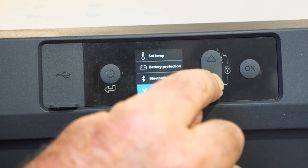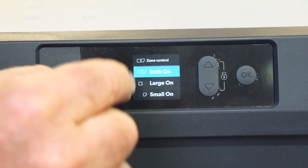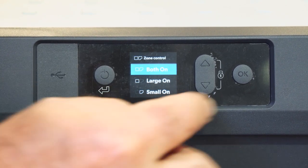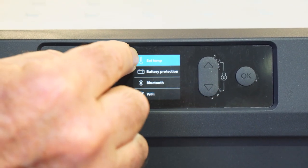What we need to do is go down until we have zone control and turn that on. Here you can choose to have them both on, have just the large one on, or just the small one on. We'll show you the one where you have both on — push okay, and this goes back up to set temperature.